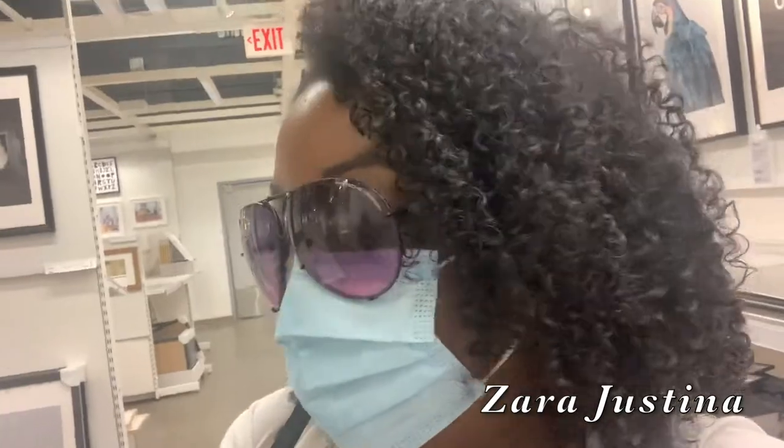So we are at Ikea and we're picking out stuff now to decorate. I did set a budget for $300 — I want to keep it under $300. So let's see if we could do that. This is what we have so far.